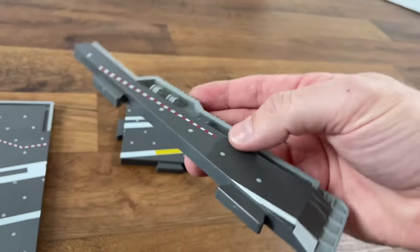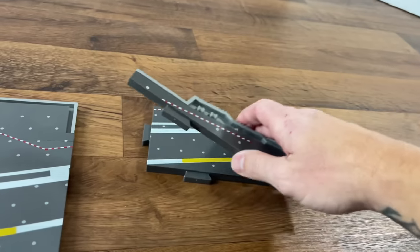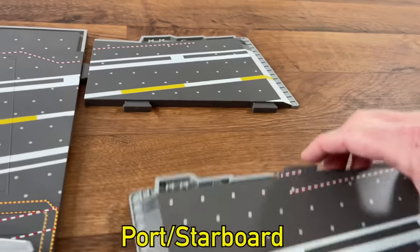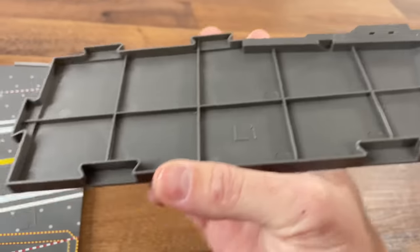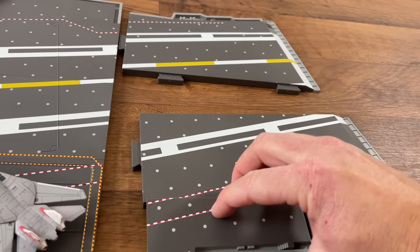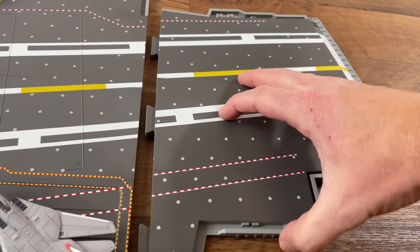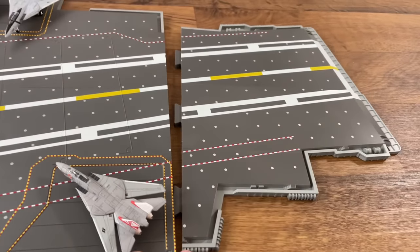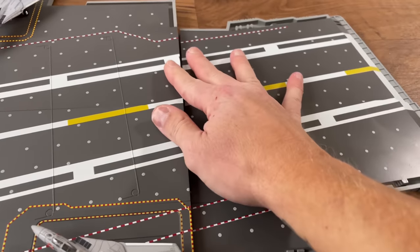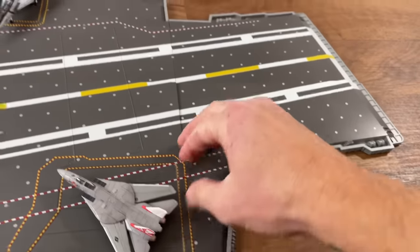These come with a smaller piece. If you're looking to get one of these — this is K and it has a smaller piece because it goes in the back of the carrier. And then the back left and right sides, same thing. This is L, and then you flip that around like this, put those two pieces together, line them up, and then we're going to lift up the back of the deck and put them together like this.